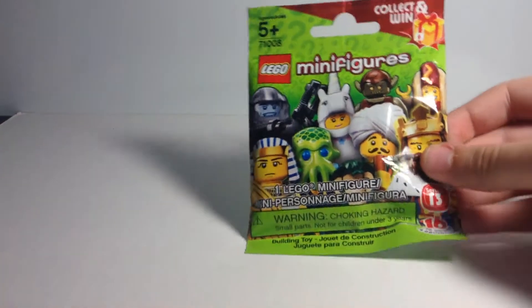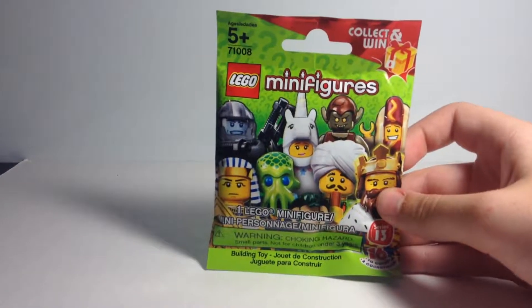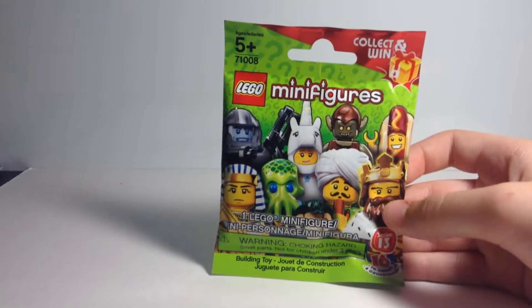Hello guys, it's Samuel from BrickLifeTV, and today we're not going to have any new intro or anything like that, because I want this to be a short video. It's just a pack opening for one of the Series 13 packs that I found at Walgreens.